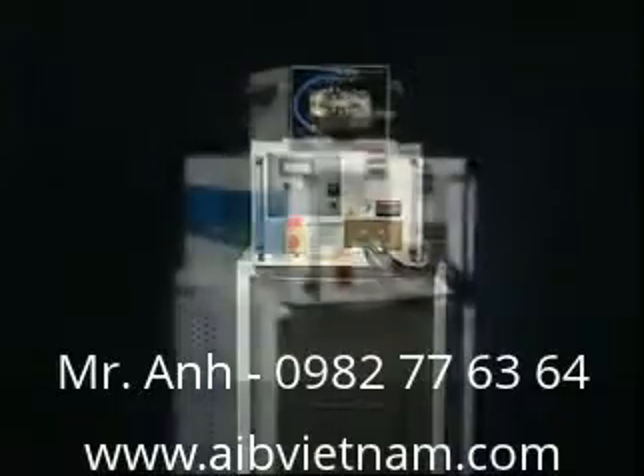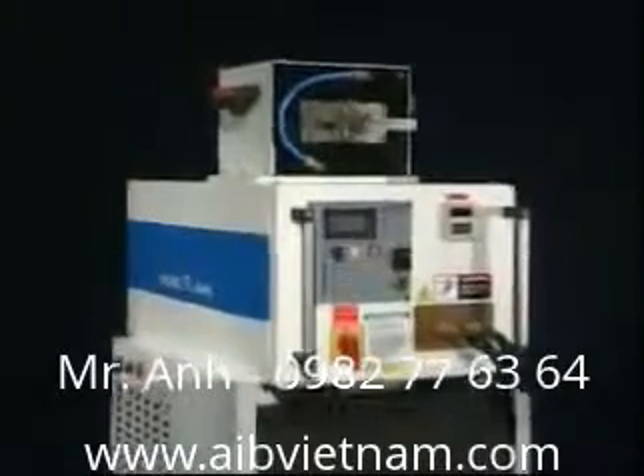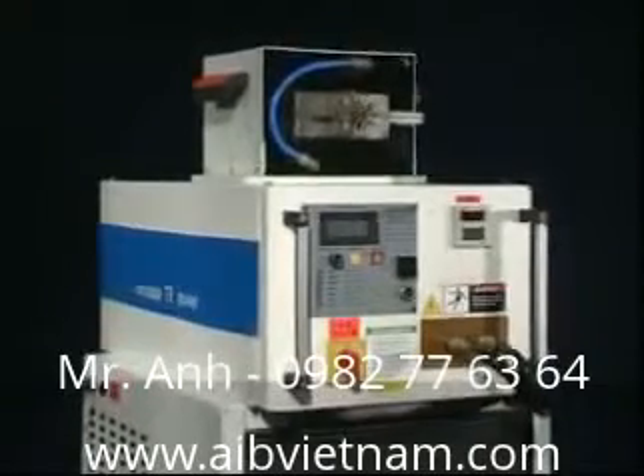SP30KW has a big power output but is small in size, lightweight, and very easy to operate. It reduces investment costs remarkably.